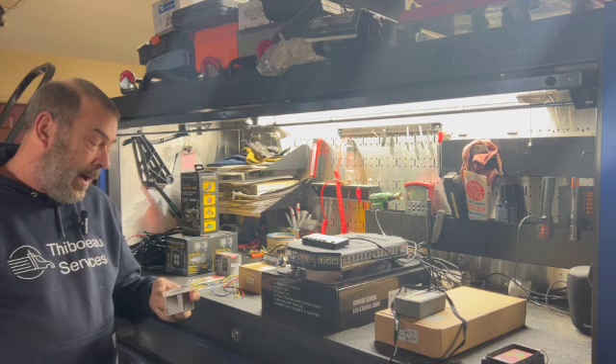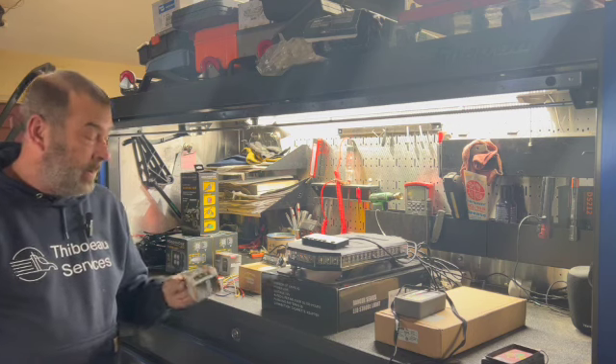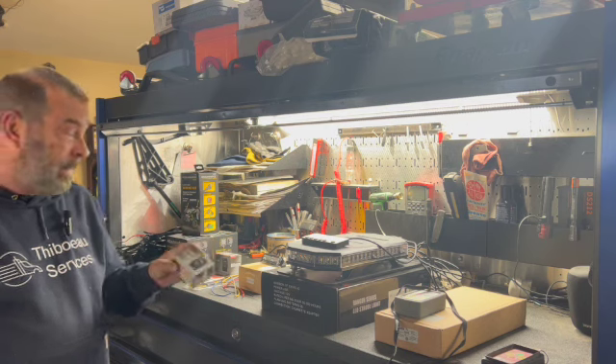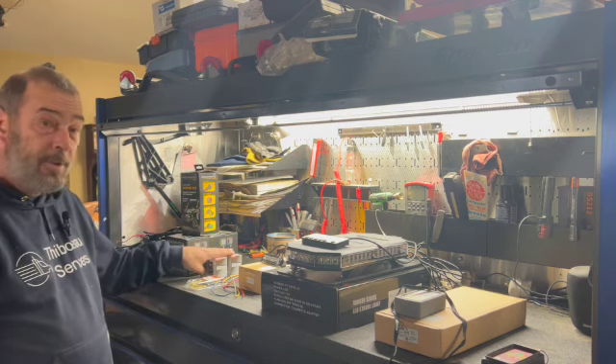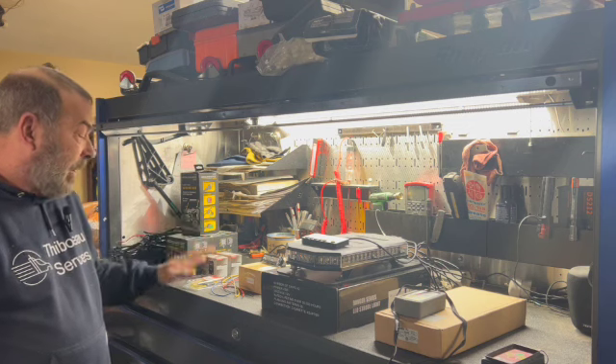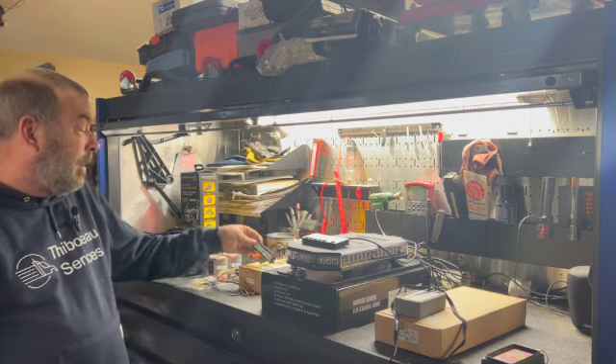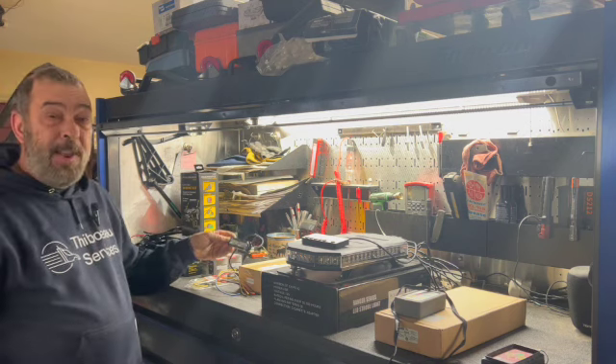To hook some of this stuff up — and once again, safety — I'm using some of these high amp circuit breakers. I'll show you those when we get to the install section, as well as I've got some fuses and some relays.